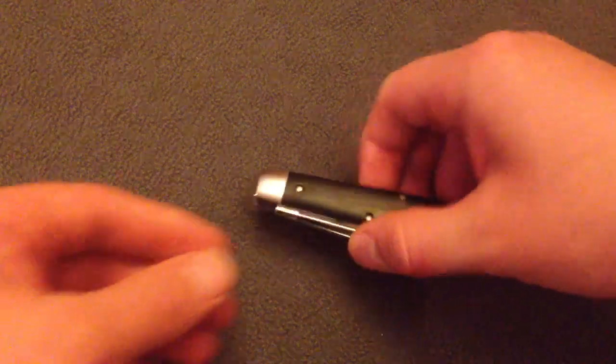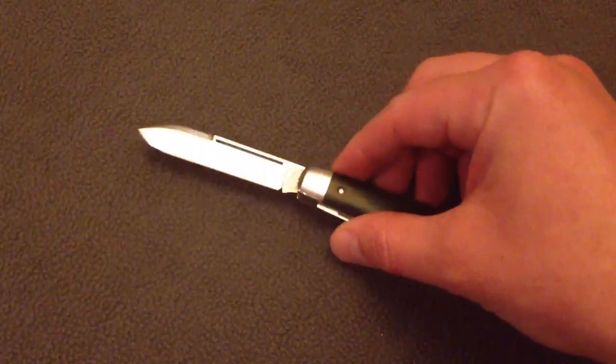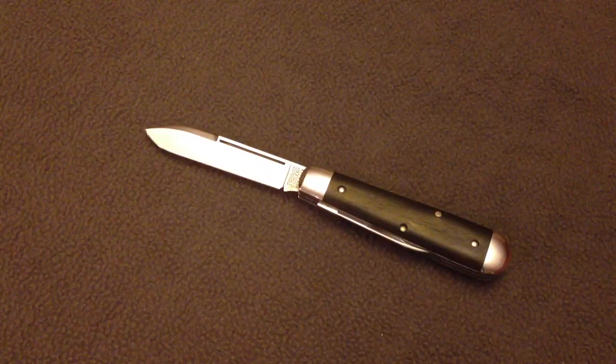Hey YouTube, Mr. RamPro here. I wanted to do a quick video just showing a couple of highlights on this GEC Boy's Knife. This is the Huckleberry Boy's Knife.